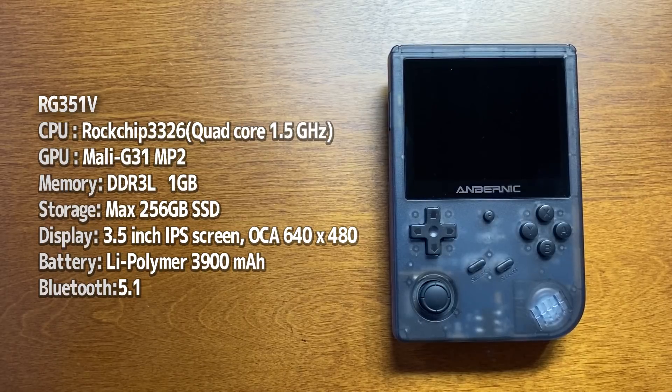バッテリー3900mAhは隠れた大きいメリットだと思います。本体が大きいのでバッテリーも多く積めてる。電池すぐ切れるというコメントも多いので、これは大きいメリットだと思います。BluetoothはBluetooth 5.1対応ということで、これも隠れたメリットだと思います。